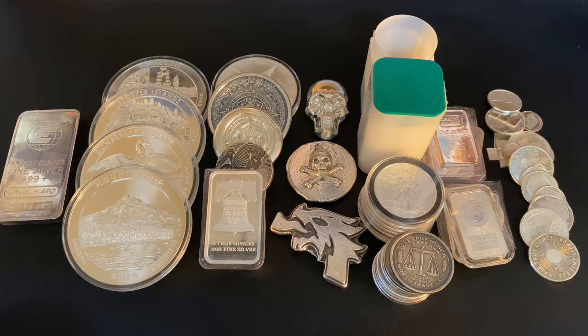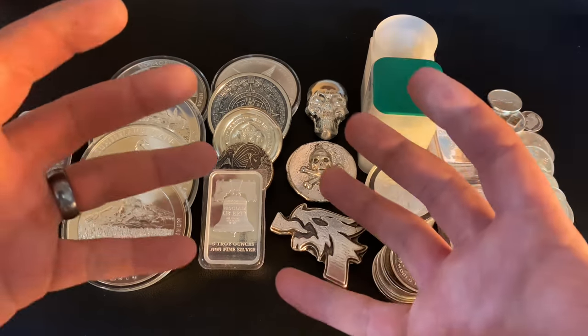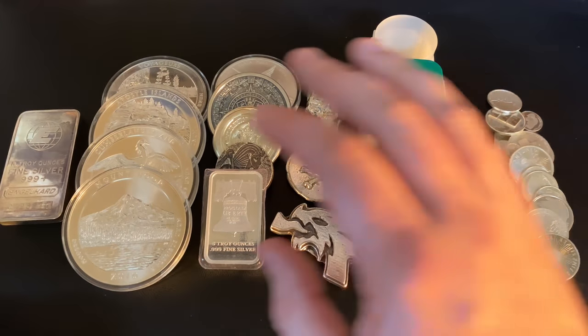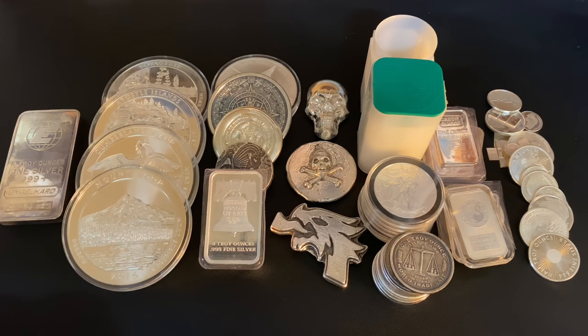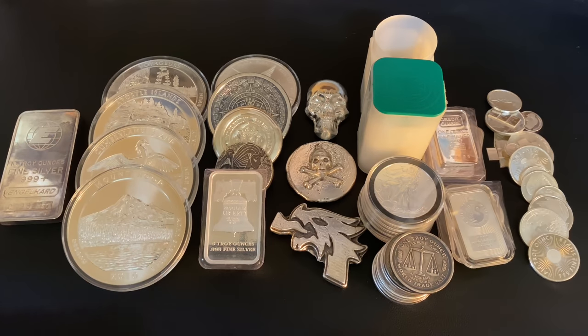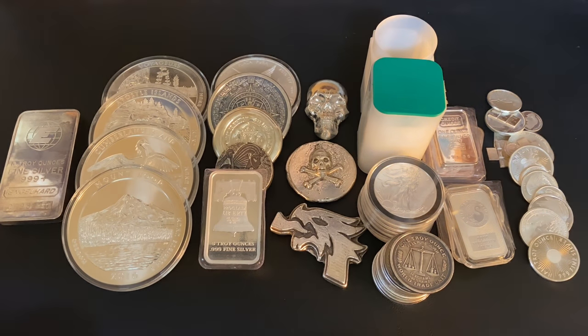Definitely leave a comment down below. Let's start with the biggest. The biggest type of silver bullion you could commonly buy for silver stacking or investing is the grand 100-ounce bars. Those are massive and very heavy — pretty much about that big, very chunky and beefy. I've never purchased one before and I don't have any intentions of buying one, but let's start with those.